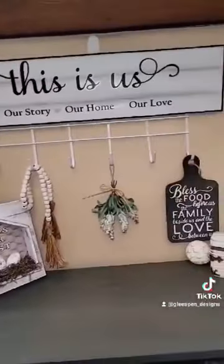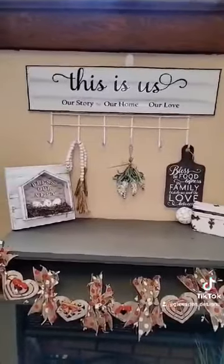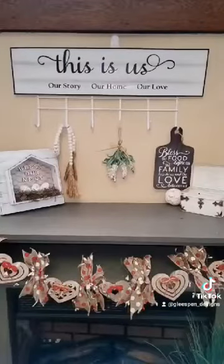Add a twine hanger and this DIY is done. How cute would this be in the kitchen to hang up your spatulas? It would also work for hats and gloves, or you could simply hang home decor on it as well. I think this is absolutely adorable and I hope you do too. Like and follow for more!